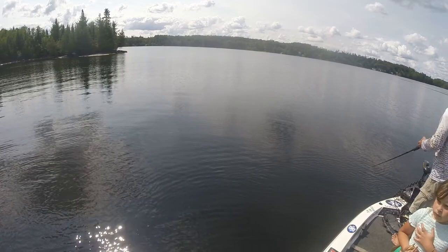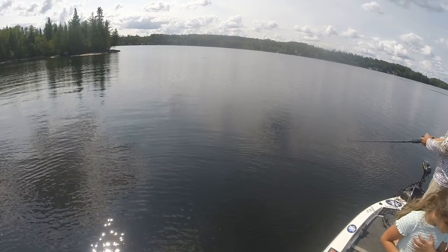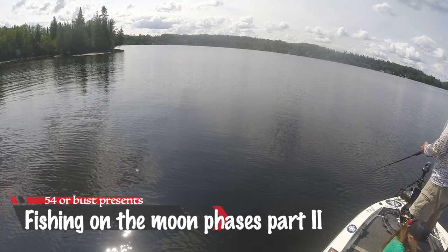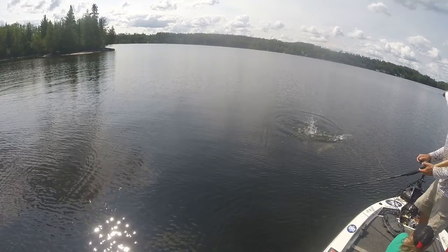Hopefully our moon or a little bit of cloud cover here is going to make a difference. It seems like we're going to need a trigger — something. Holy! Walleye! Nice tank!